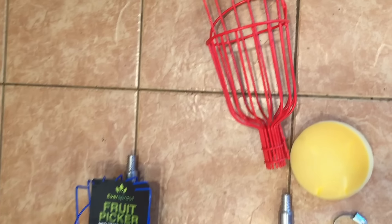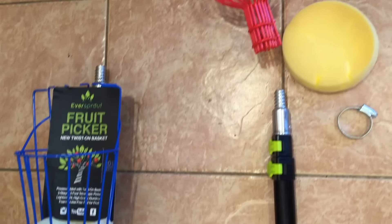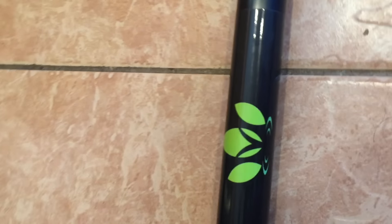If you're in the market for a fruit picker, we've got a great product comparison video for you. We're going to be comparing our new EverSprout telescopic fruit picker to the current leader in the market, the Ohuhu. We'll go through different features, benefits, cons, and how they stack up when being used. We got them both out of the packaging, ordered off Amazon — let's dig in.